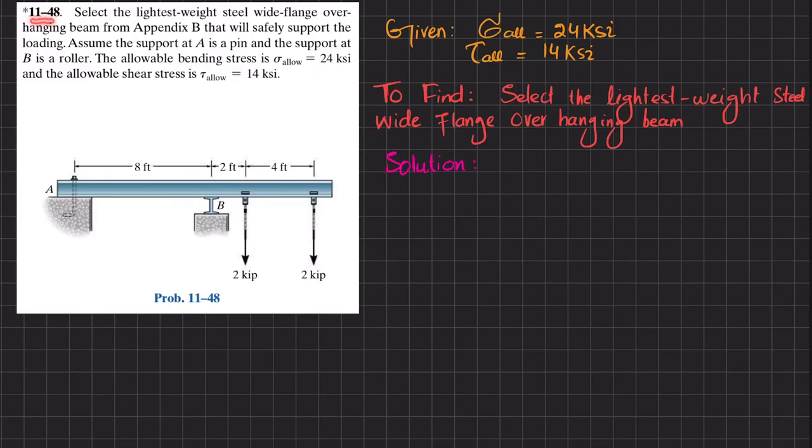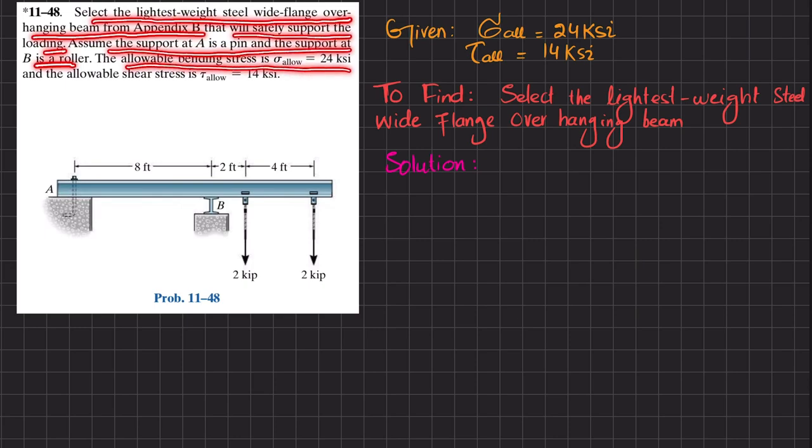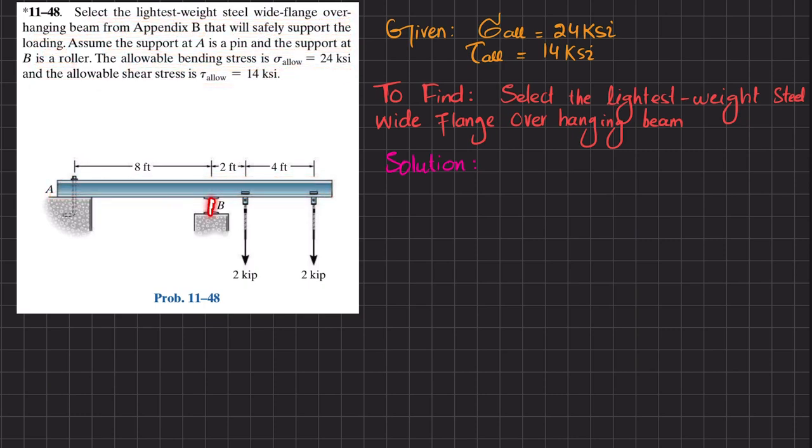Welcome back — Problem 11-48. The statement is: select the lightest weight steel wide-flange overhanging beam from Appendix B that will safely support the loading. Assume the support at A is a pin and the support at B is a roller. The allowable bending stress is 24 ksi and the allowable shearing stress is 14 ksi. This is an overhanging beam with a roller support at B and a pin support at A, with loads of 2 kips at two points.